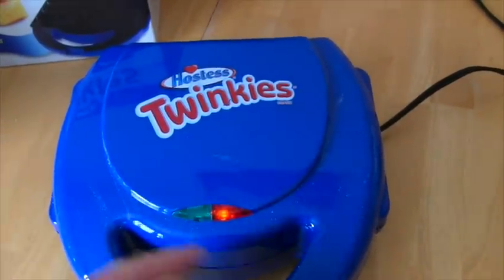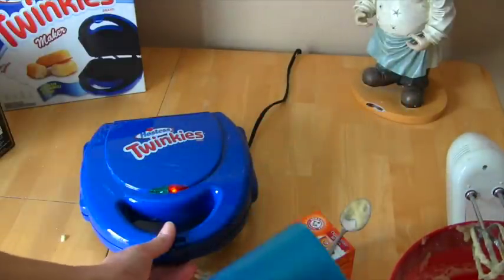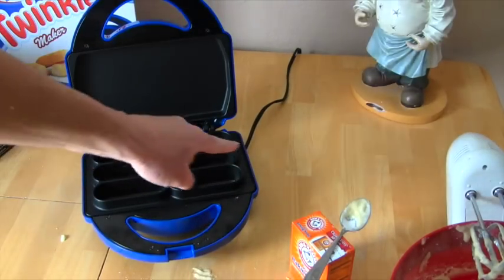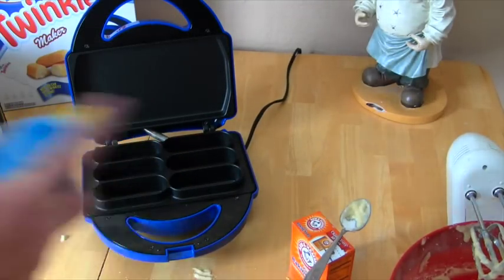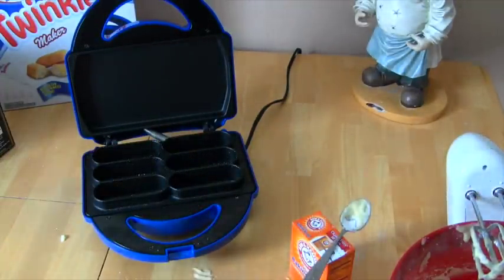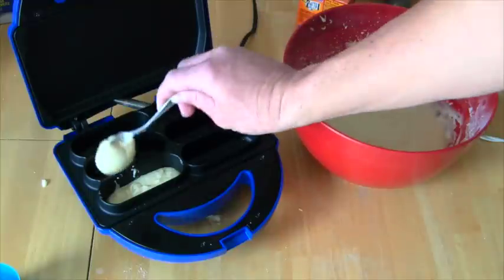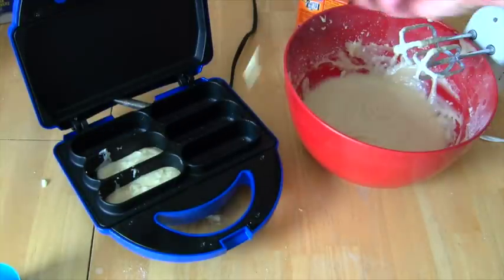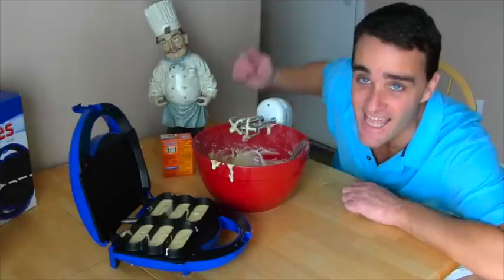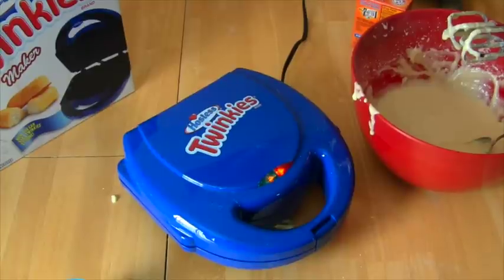Once you're done mixing, it's time to pour into the Twinkie Maker! Once it's plugged in you'll see the light turn on right away, and your Twinkie Maker's gonna get hot. You need your vegetable spray so your Twinkies don't stick. When you open it up you'll notice there are six spaces for Twinkies - spray in there, then fill each space about three-fourths of the way full. Close the lid, seal it shut, and wait about four to seven minutes!